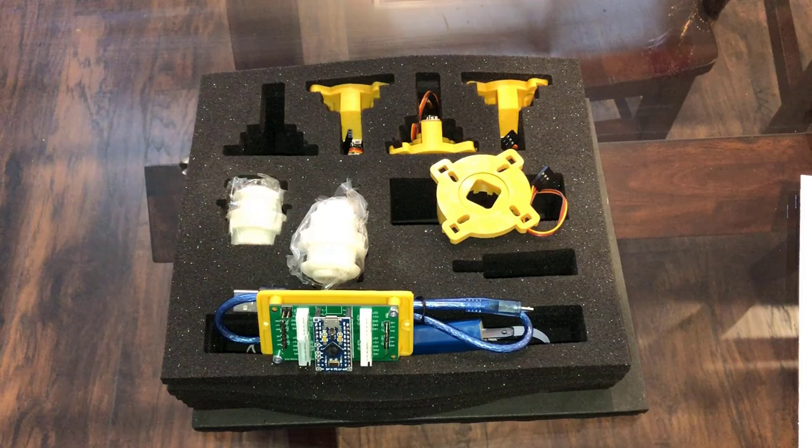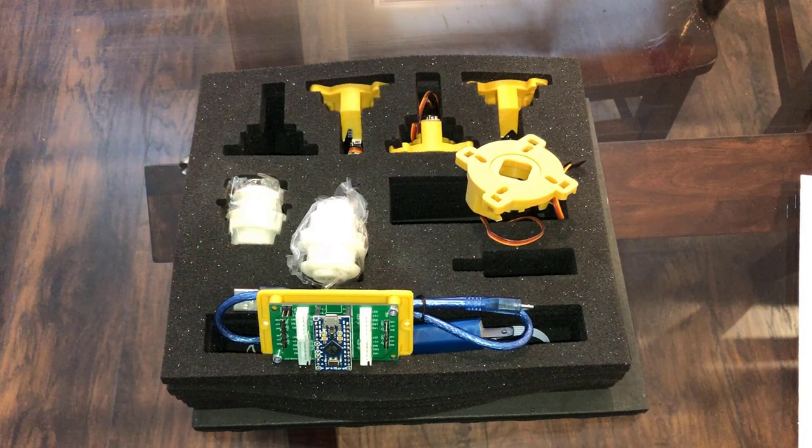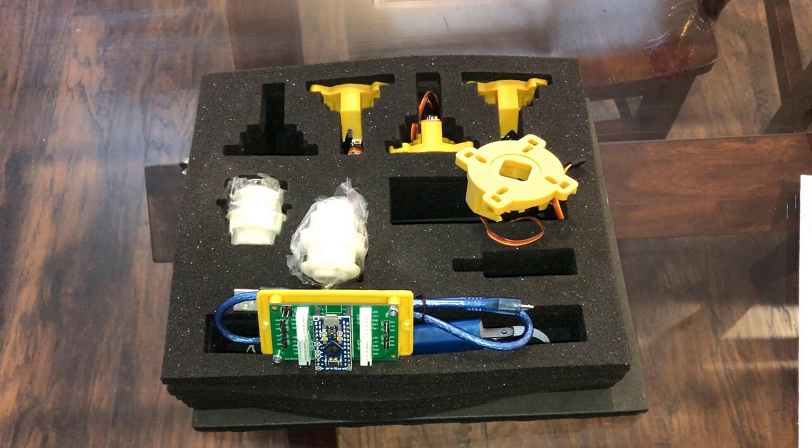I honestly don't understand why Arcade1Up doesn't build one of these or contract with this guy for parts or something. Having perfect controls should be Arcade1Up's biggest competitive advantage over a multi-cade, and sometimes they hit it out of the park, and sometimes they don't — and with BurgerTime, they really missed. So my hope is this kit will help me fix that.